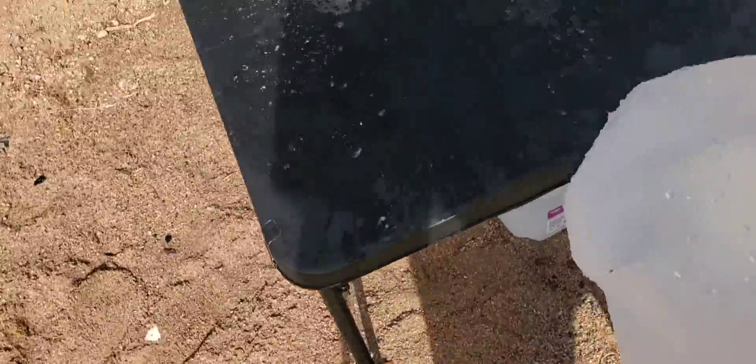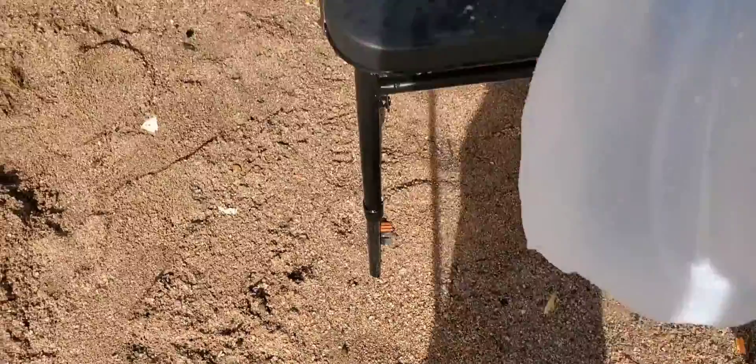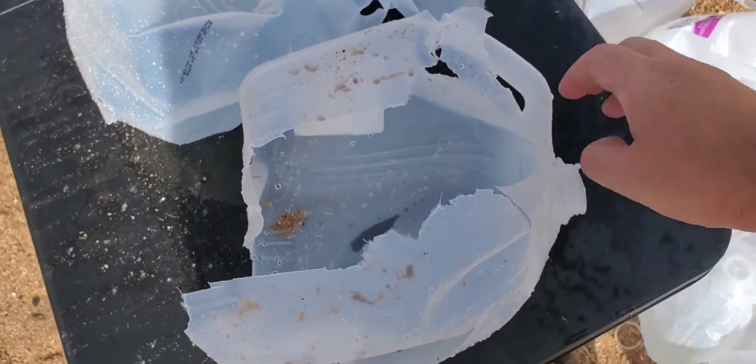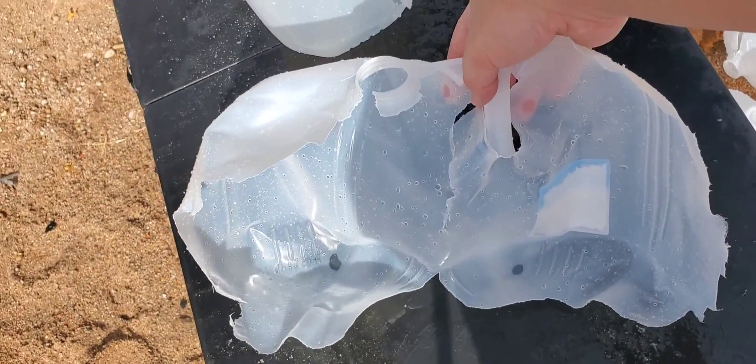Actually, that was the second jug - yeah, it looks like that's when it started to tumble. So we do have first jug with a little tiny hole dead center, and we have the exit on that one. So it definitely did pretty good. Split that, and then here's the second one - looks like it was tumbling already.